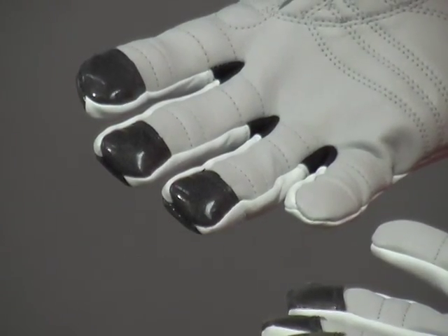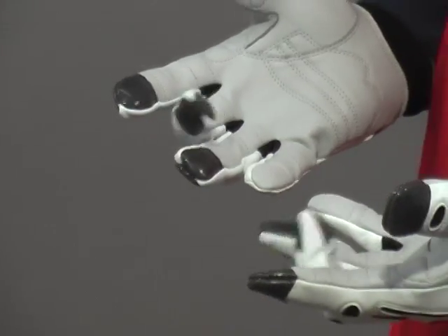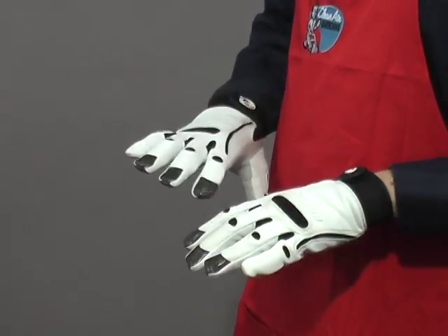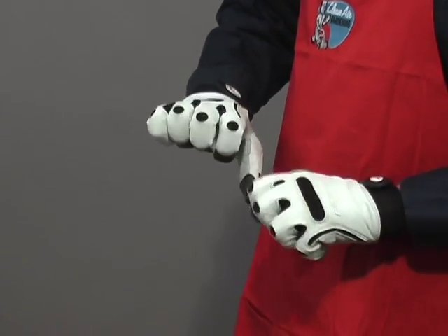They've got a nice Velcro attachment so they stay on your wrist well. They're reinforced at all the great places, they're padded, they're really comfortable, easy to use, and they're pretty tough too. Why don't you give them a try?